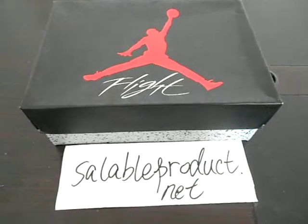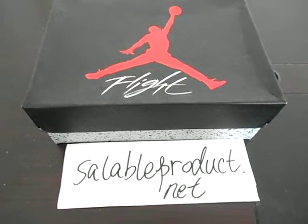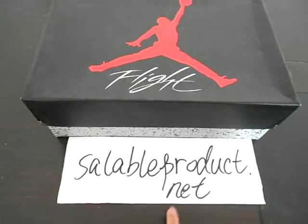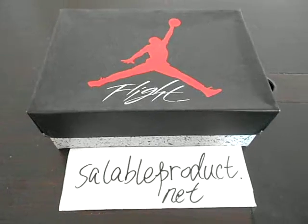Hello guys, hello YouTube. What's going on recently? This is Alina from CelebroProducts.net. This is my store website. Nice to see you guys again.